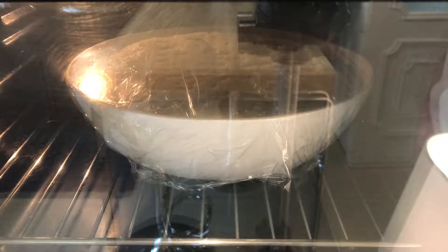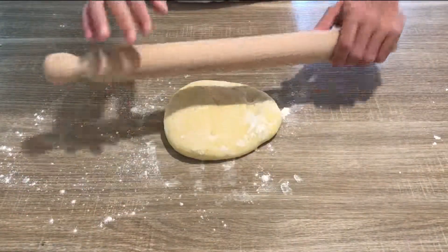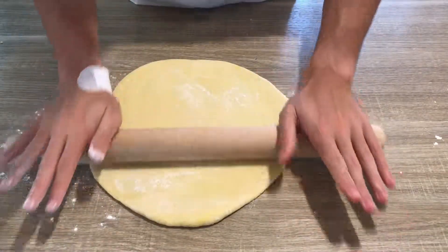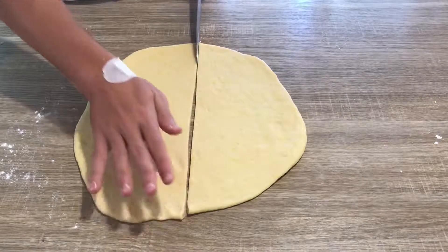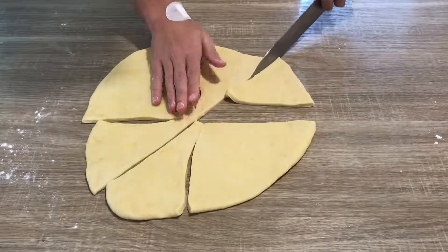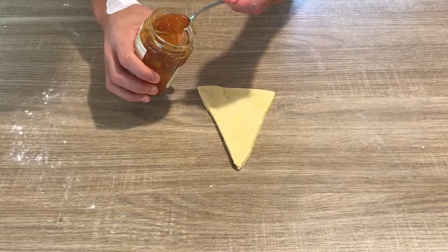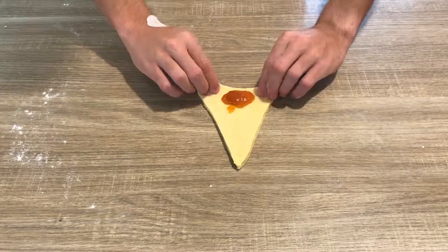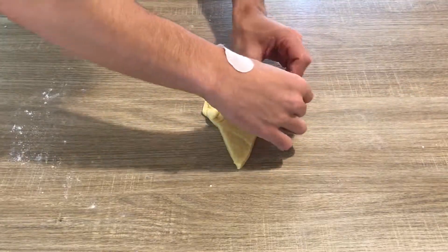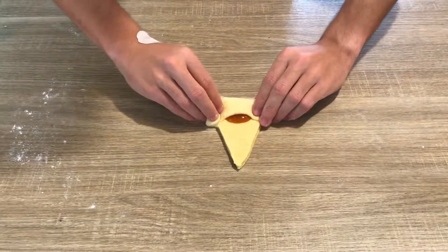The dough should triple in size. Divide the dough in half, sprinkle the table with a little bit of flour, and roll out the dough trying to keep it round. Cut it in 8 slices. Add a teaspoon of jam per slice, roll it, and fold the edges. Brush the sides and the tip of the croissant with water, and close it.